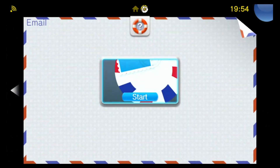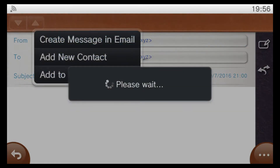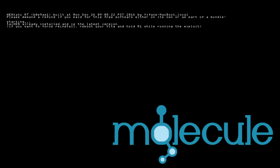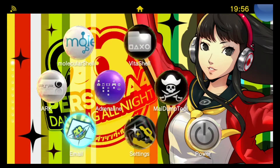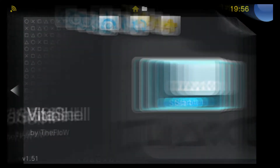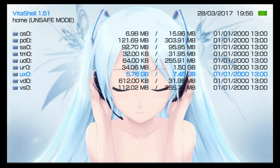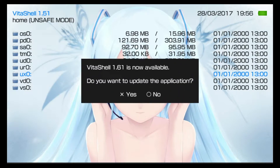The first thing you'll need to do on your PlayStation TV is start up the Henkaku exploit, and once you have Henkaku running just go ahead and start up VitaShell. As long as you're connected to Wi-Fi, VitaShell should go out and check for the latest updates. We can see here it's prompted me to update to the latest version, which is 1.61 at the time of this upload.